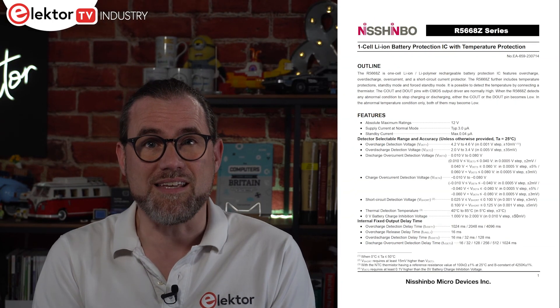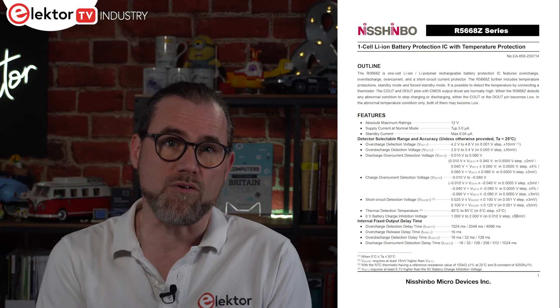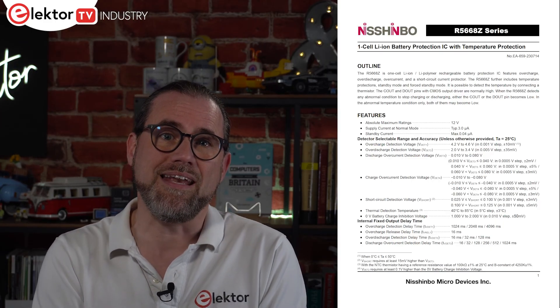Single-cell lithium-ion batteries are everywhere, from smartphones to toys and other devices, but care must be taken when recharging them due to the fire risk they present if mishandled. Supporting this is the new R5668Z series from Nishimbo Micro Devices, a one-cell lithium-ion and lithium-polymer battery charging IC.